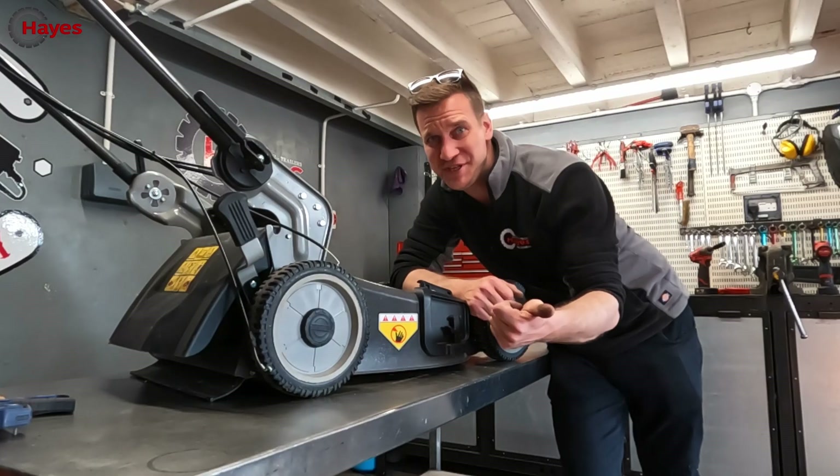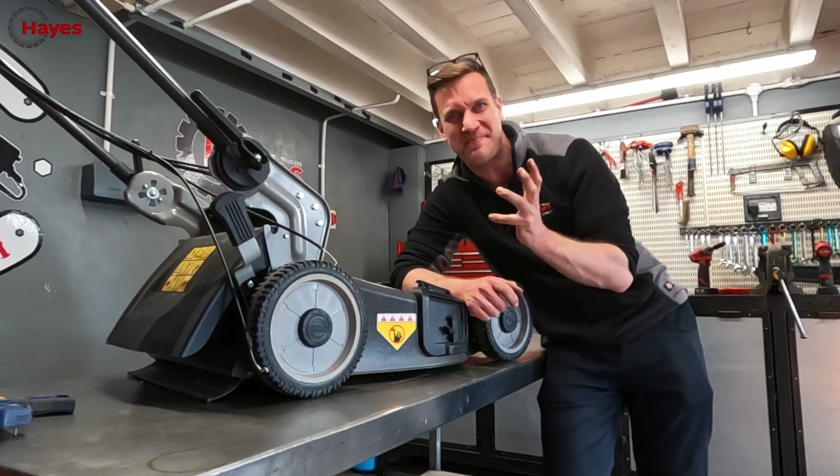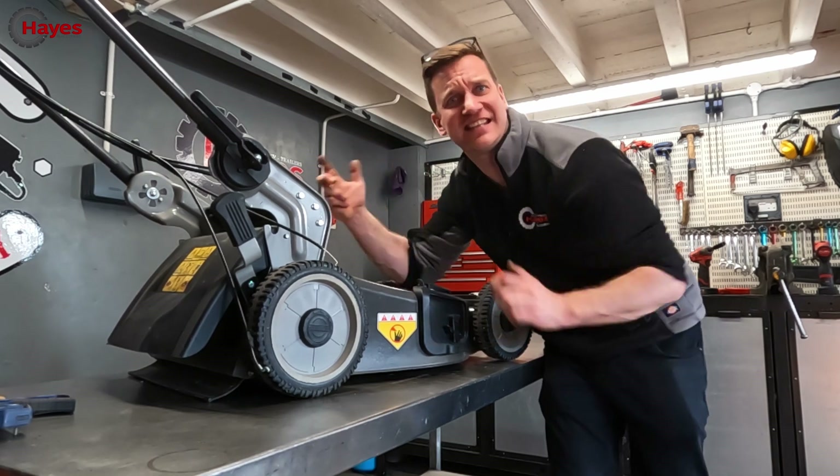The motor is fitted and the blade is fitted. Now it's time to do the exciting bit — the computer boxy brain system.